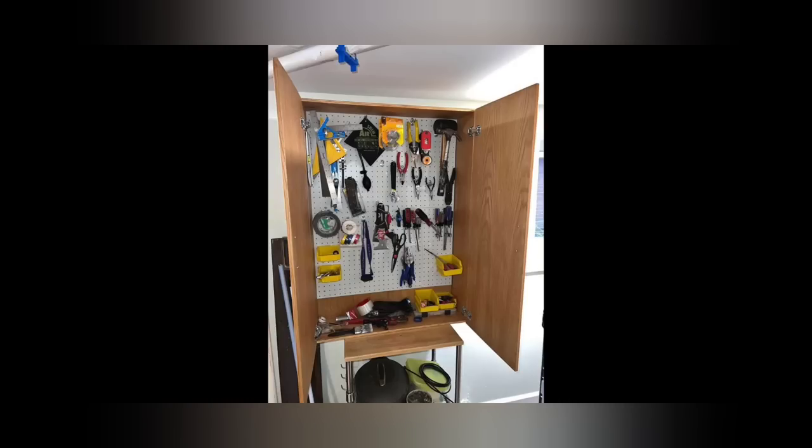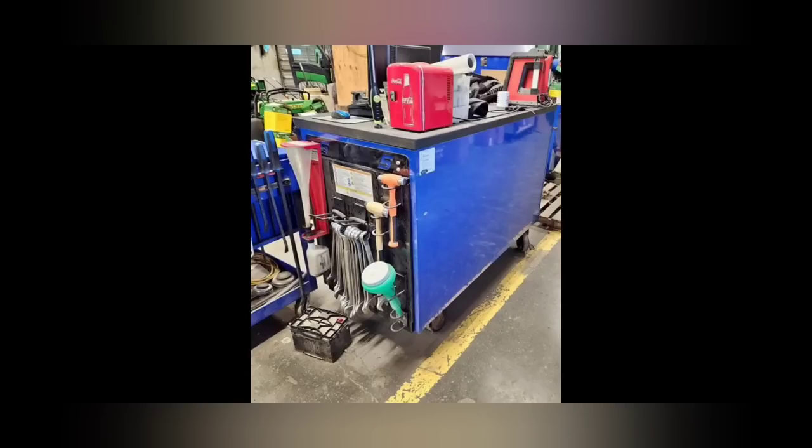Another buddy of mine took a cabinet, laid some pegboard in it, and has this as a little setup in his garage — I thought it was neat. It's a conversation piece above anything else, but it's also really cool because it's all he needed for him and his wife to do some stuff around the house. They also have custom additions you can put on your box, and he was perfectly fine with setting up something like this.